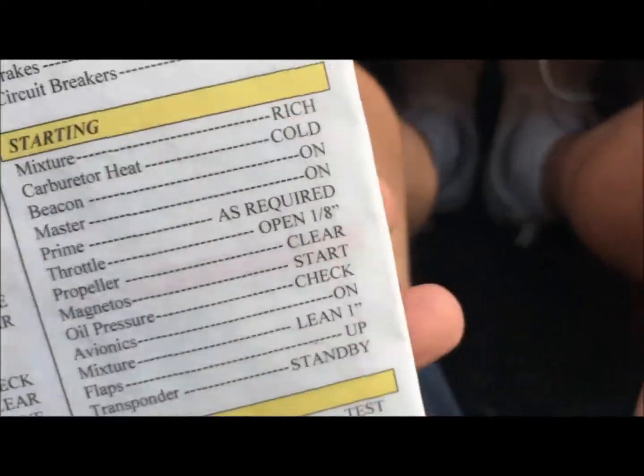The oil is right at seven quarts. I try to run it at about seven and a half quarts — if I put eight quarts in, it has a tendency, as all these Continental engines do, to throw a little bit of oil. I'm going to put one half of a quart in before I take it up for a flight, but this is the end of the before-start.